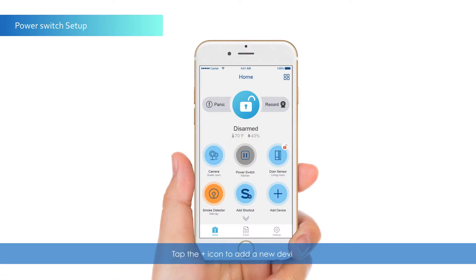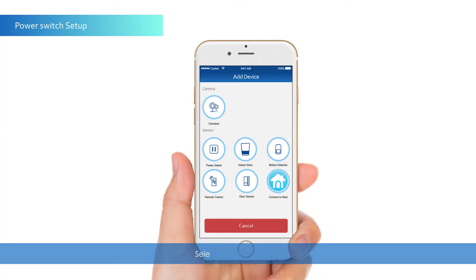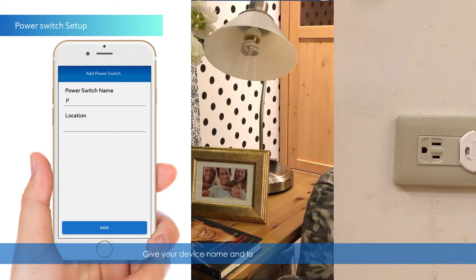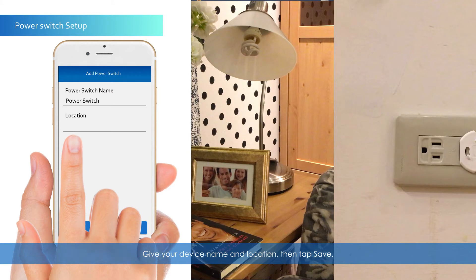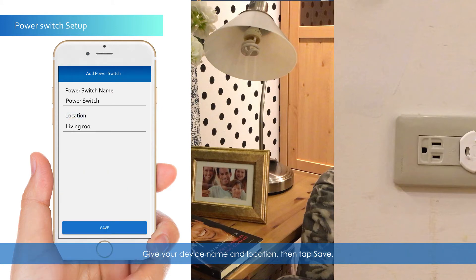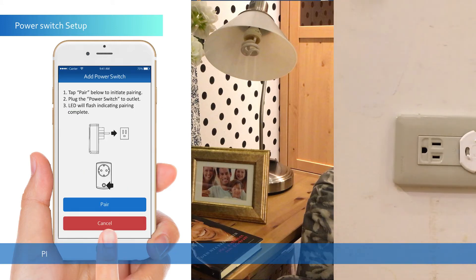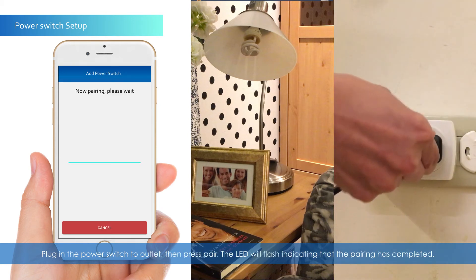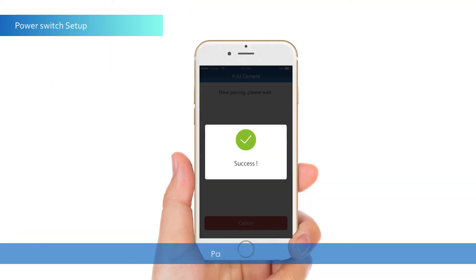Tap the Plus icon to add a new device. Select the power switch. Give your device a name and location, then tap Save. Plug in the power switch to an outlet, then press Pair. The LED will flash indicating that the pairing has completed.